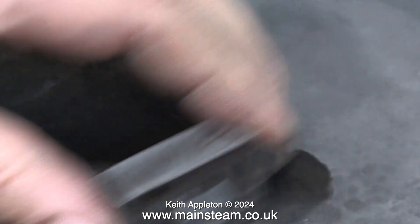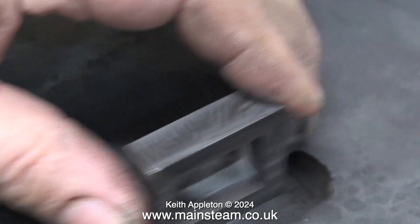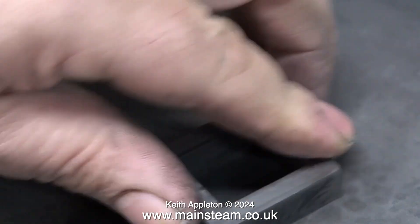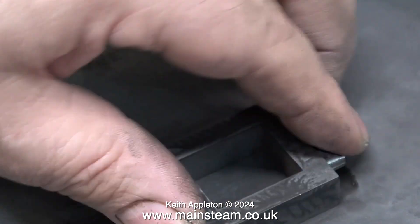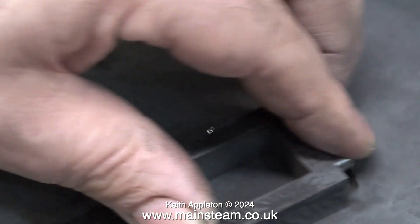Surface plates are also good for this: I'm cleaning up the part on a piece of wet-to-dry sandpaper on the surface plate. As I've just said, you can use a piece of glass, but the only problem with that is if you drop anything on it, it's going to fracture — that's why I use a surface plate.